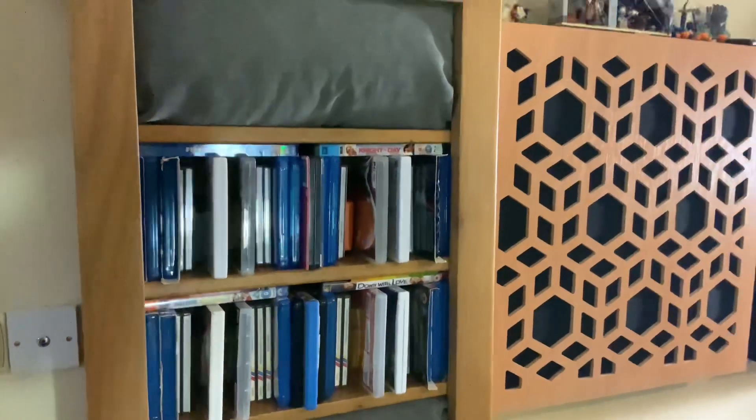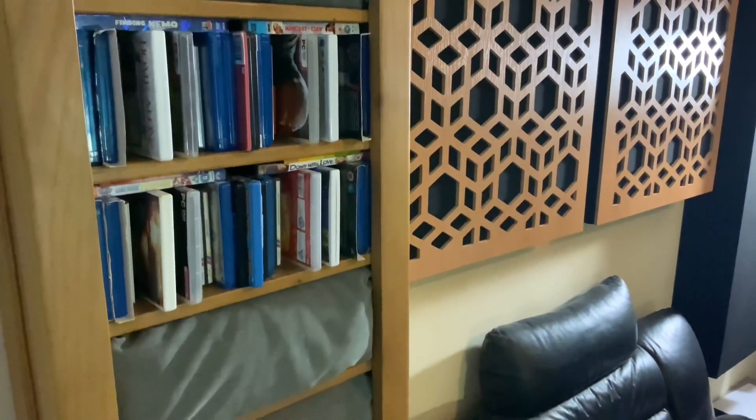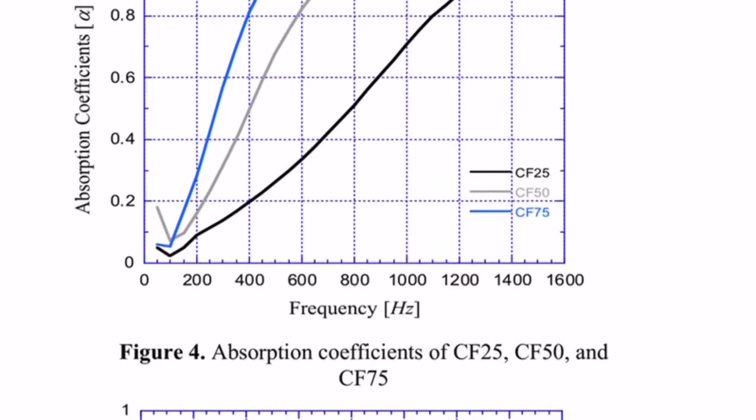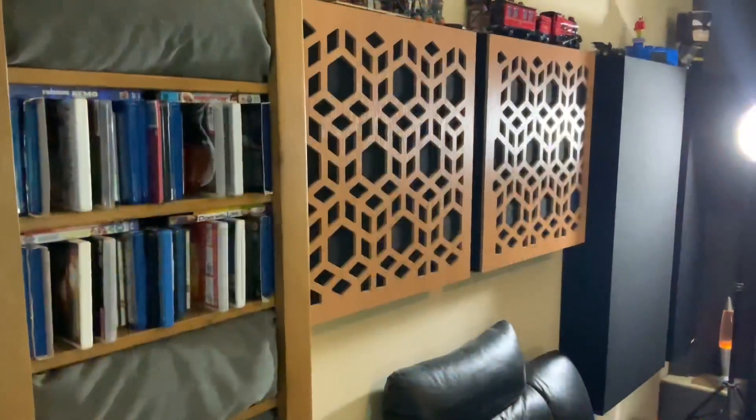I've then taken some feather cushions. I looked up — as sad as it sounds — the absorption coefficient for feathers, and it's actually very good. So I unpacked some of the feathers out of these cushions and turned them into mid-range frequency absorbers next to the listening position.